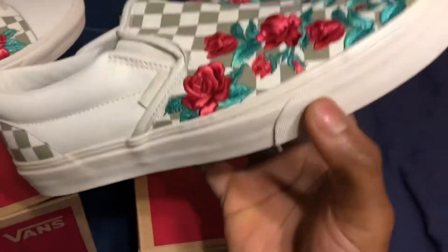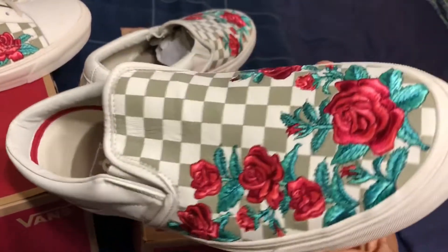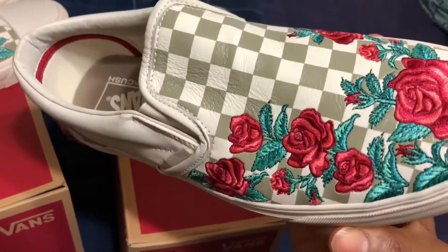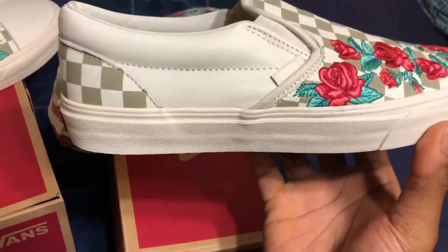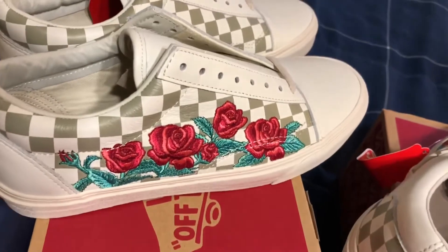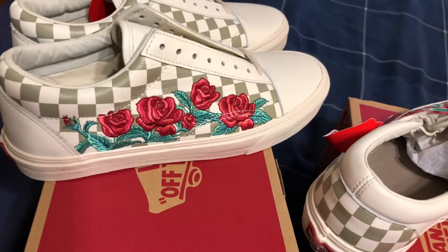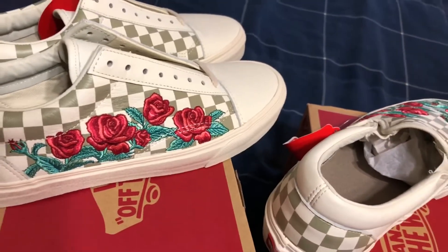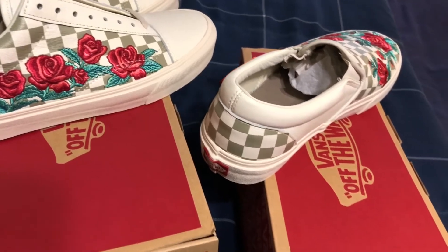Seeing that this pair was a hundred dollars, which I don't know why, because these were 60. I mean if these were maybe 65 to 70, somewhere in that neighborhood, I don't understand why these were 100. These could have been 85, maybe even 90, but they were a hundred dollars. Maybe they boosted up the price because they knew the old schools are real popular right now.